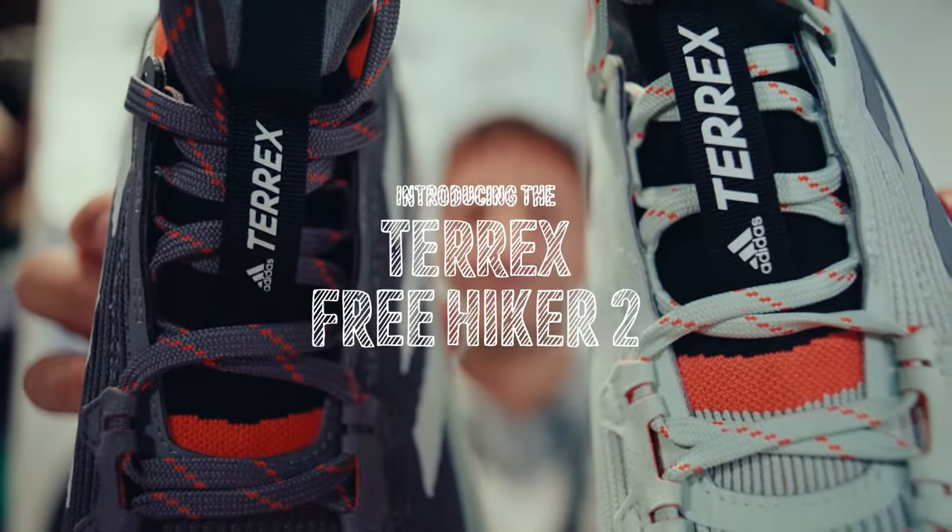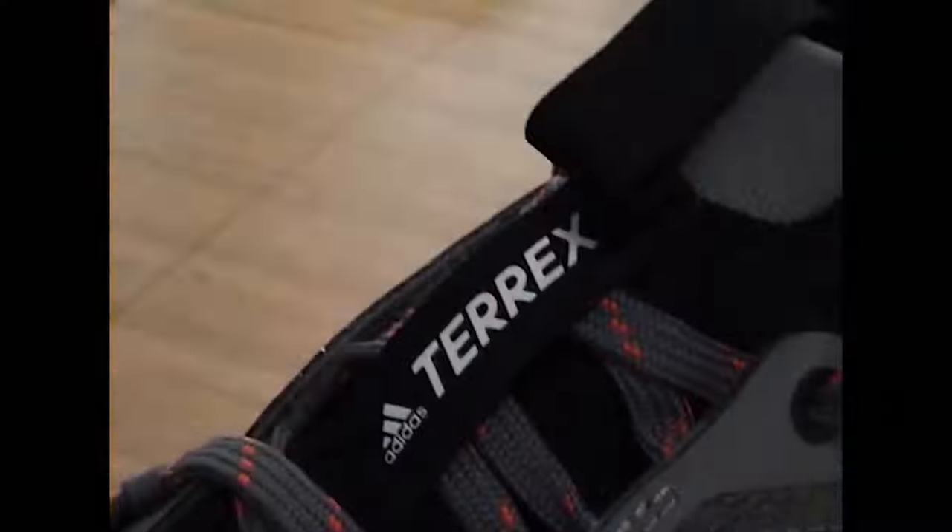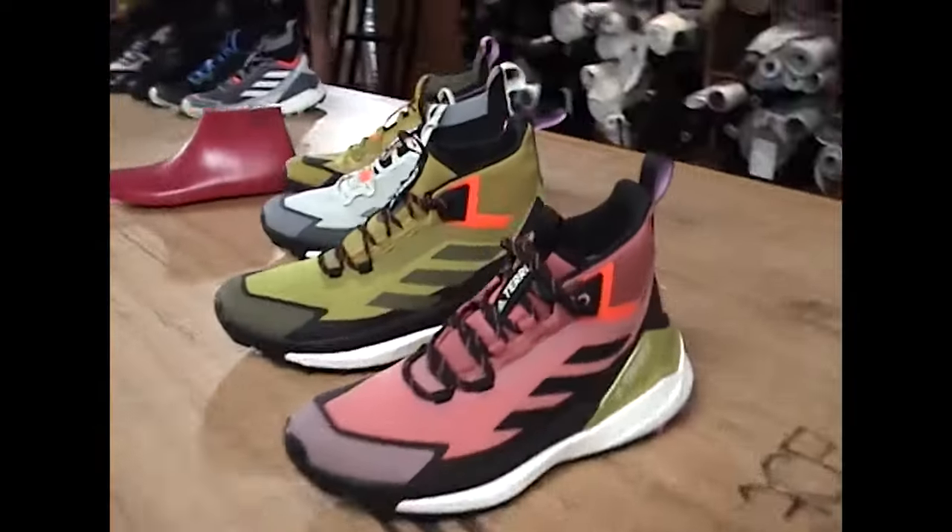Hello, my name is Enrique, I'm a senior product manager in the footwear team in Terex. And I'm Jan, senior footwear designer in the Terex footwear design team. So today we're talking about the Freehiker 2.